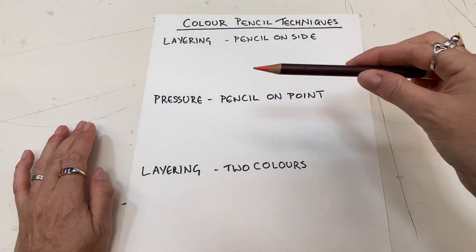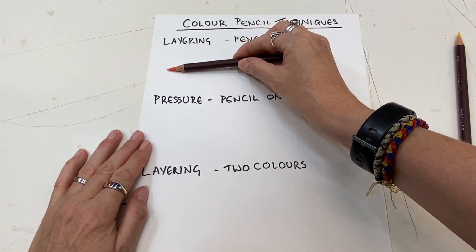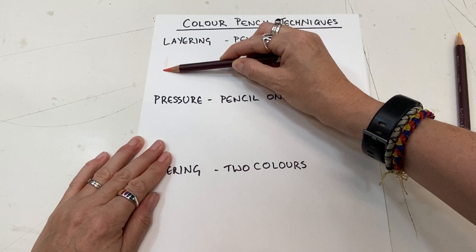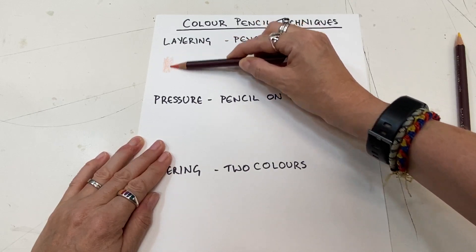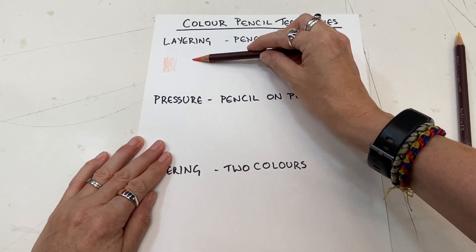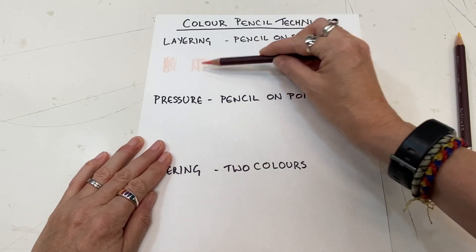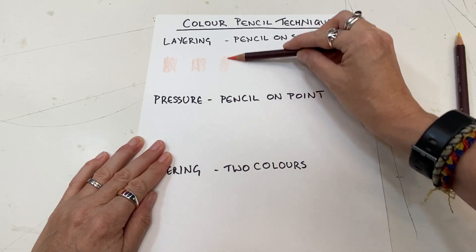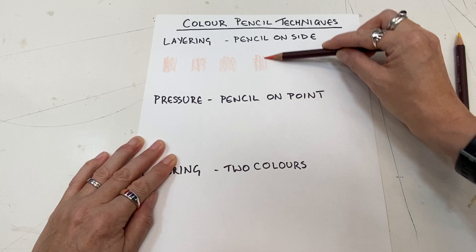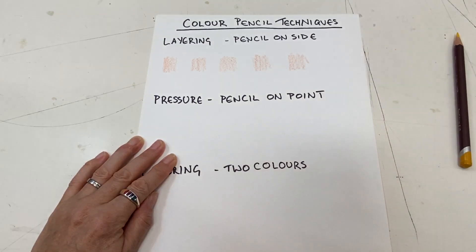So we begin with the layering technique. Hold your pencil on its side — it's nice and light. We're going to go from a light to a dark range of color. When you use your pencil on its side, it's much, much lighter. I'm going to create some light layers first.